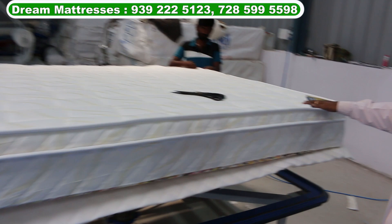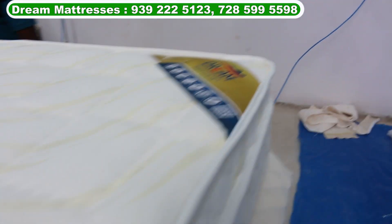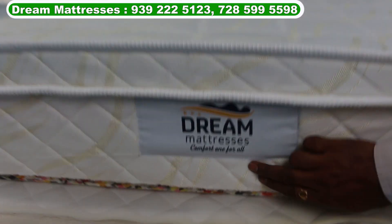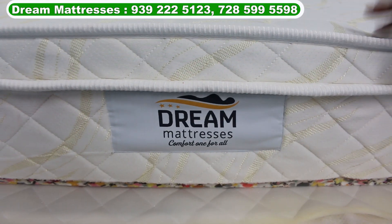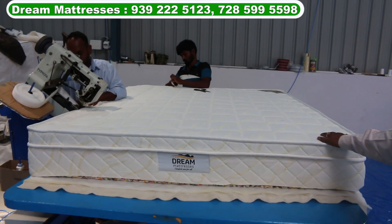This is a brand — there is a sticker on the side of the Dream Mattress. There is a sticker on the back side, there is a sticker on the direction. This is the top and bottom.